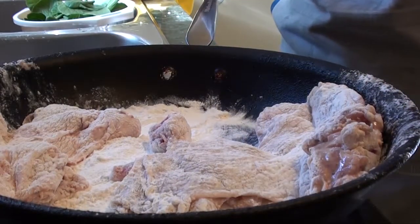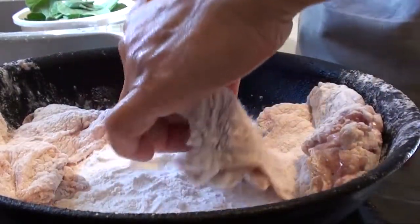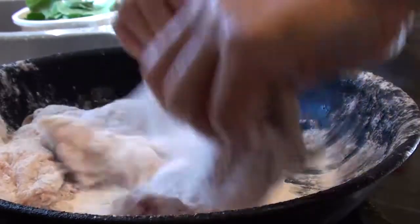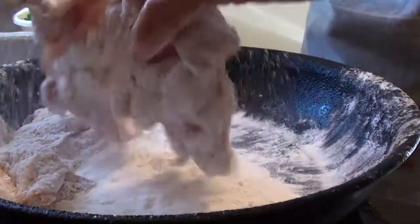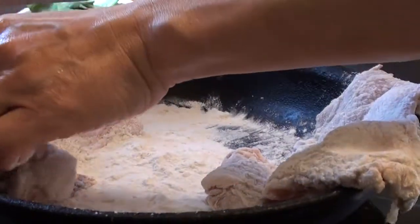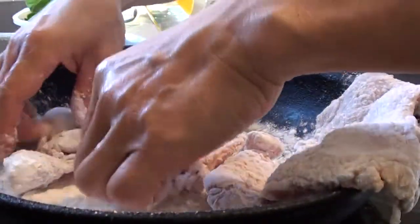15 minutes later, we're going to do another coating. After this, we let it sit about another 10 minutes, and then we can start pan-frying it.